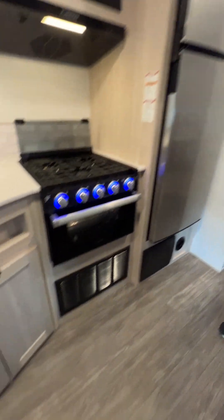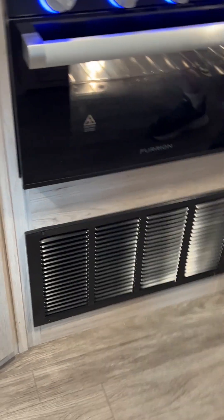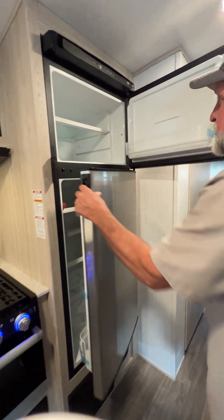The vent right down below it is for the inside of the furnace for the cold air return. We're going to go back to the refrigerator and freezer section.